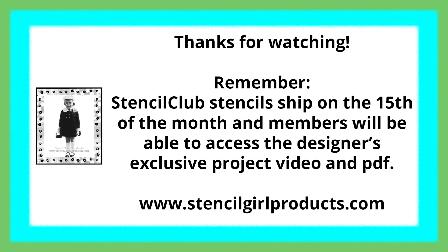Thanks so much for watching. Remember, Stencil Club stencil sets ship on the 15th of the month, and members will be able to access the designer's exclusive project video and PDF. Need stencils? Just click the link below. Happy stenciling!